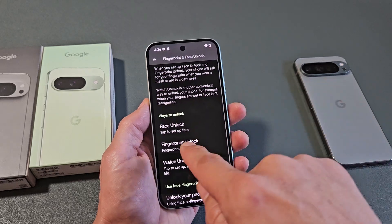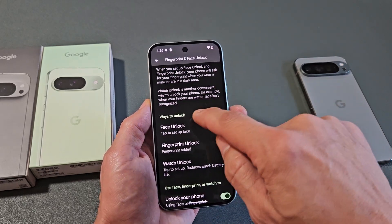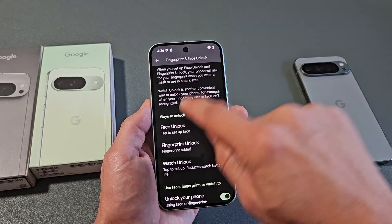Now, we're going to scroll down to Face Unlock — that's what we want. Face ID password, basically. So we're going to tap that to set up.